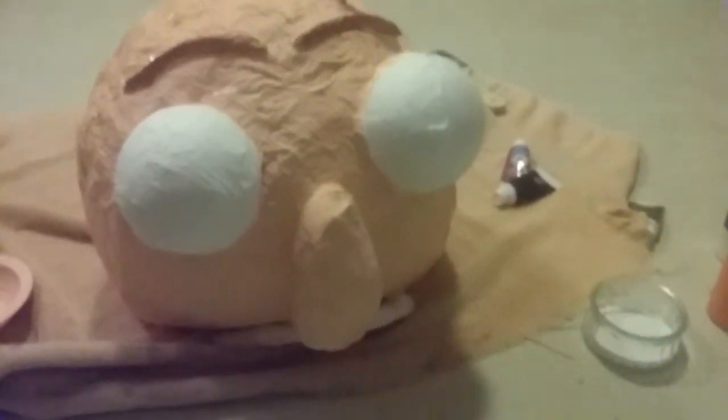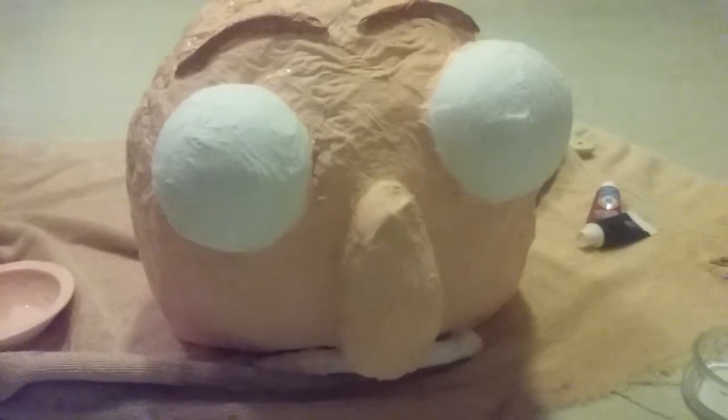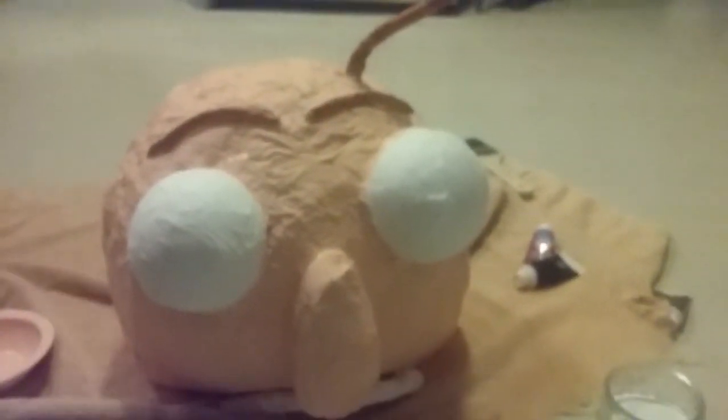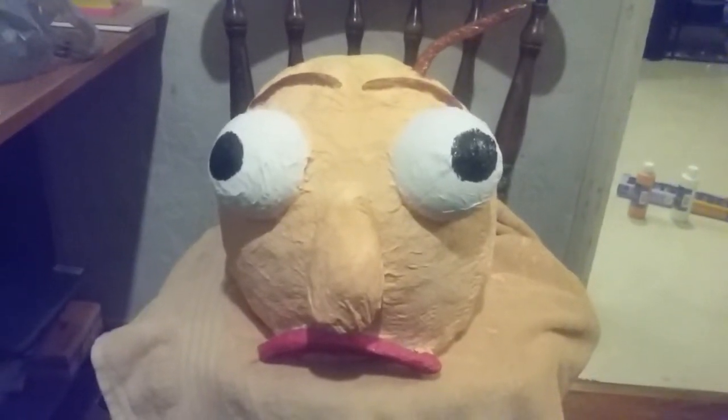We're back — we started painting the Baldi's Basics masks with orange and white paint for the head, nose black for the eyes. The eyes and the lips are almost done. I wanted to show you the status so far and I'll show you the end result soon.